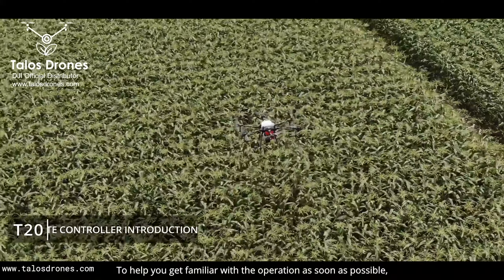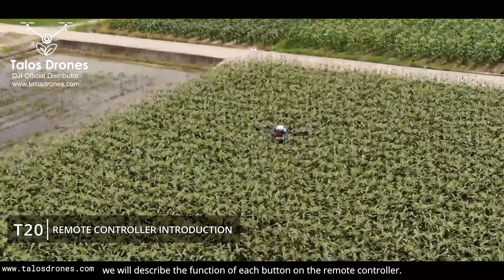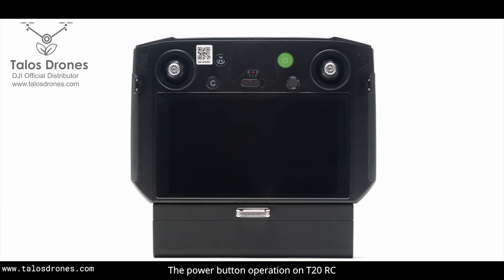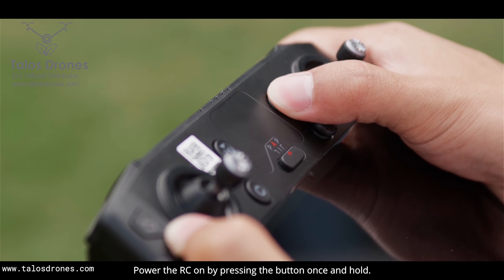To help you get familiar with the operation as soon as possible, in this video we will describe the function of each button on the remote controller. The power button operation on T20RC is the same as the previous generation. Power the RC on by pressing the button once and hold.